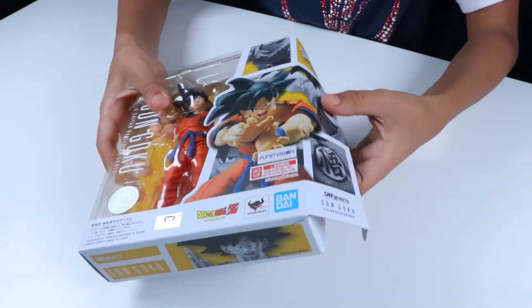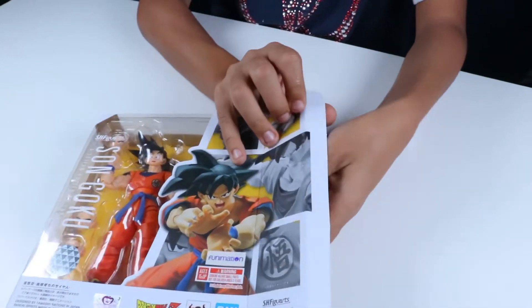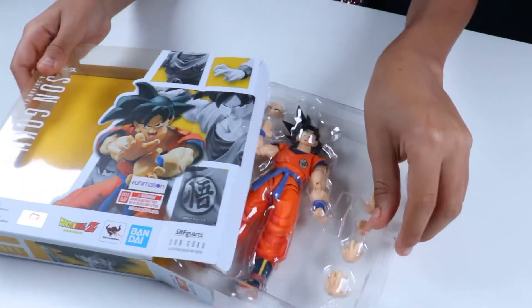He has the same box art as the original. Same poses, same everything. Let's get him out the packaging.